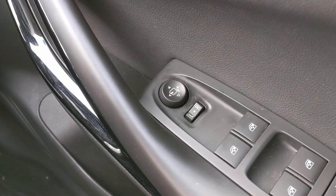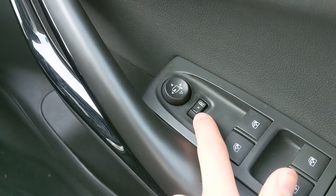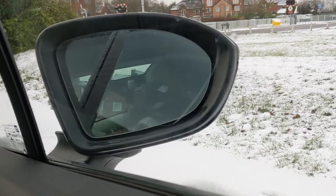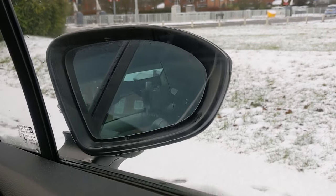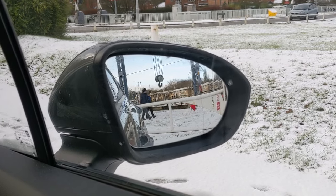Make sure the mirror glass adjustment switch is set to the middle, not left or right. Then all you do is press the down arrow, and to make them fold back out again, just press it again.